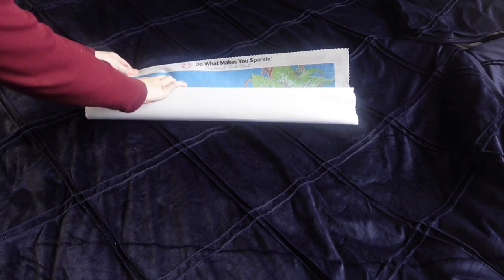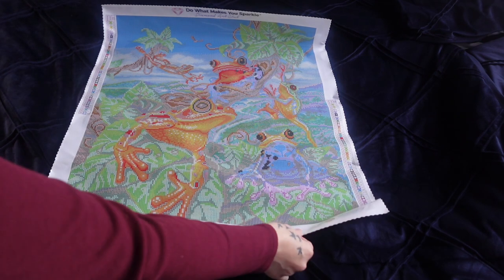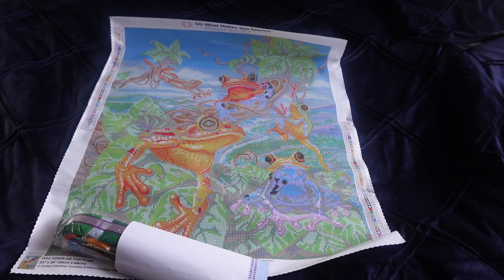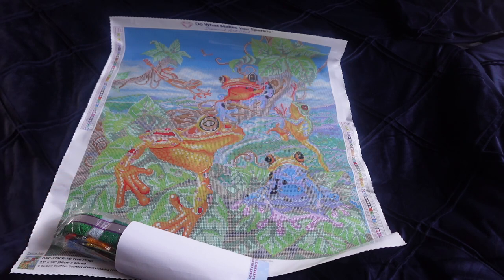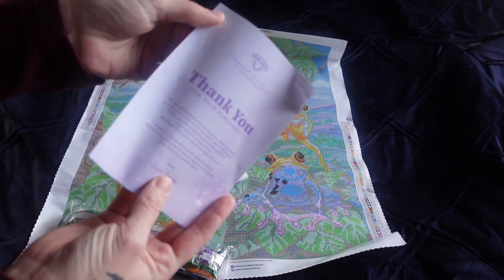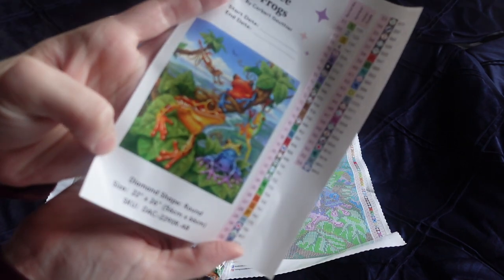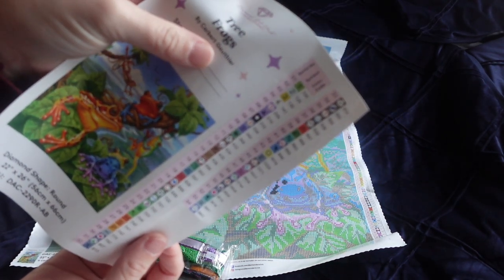I'm going to take the plastic cellophane off and show you the canvas. I'm really excited about this one — I think this Tree Frogs kit is absolutely beautiful. I am a bit biased, because my partner's favourite animal is a frog. When it first released I had to get it, but at the time I didn't have the funds, and then it sold out really fast. But it is still available at the time of recording. In here you get an instructions booklet, a sticker sheet with all your colours and a bigger picture of the artwork. This has 54 colours, and it is called Tree Frogs by Corbett Gorthier.